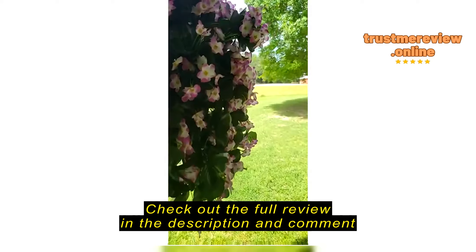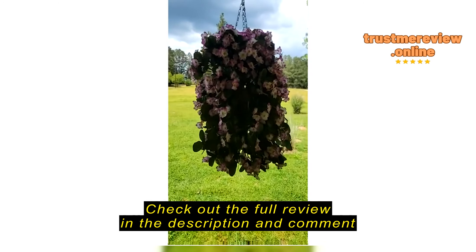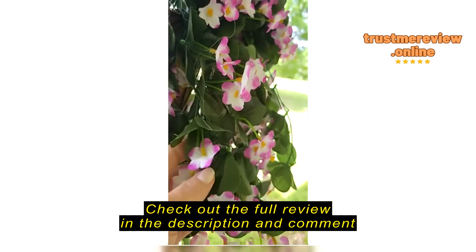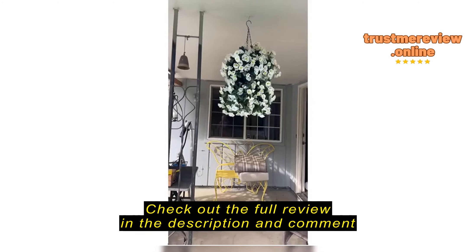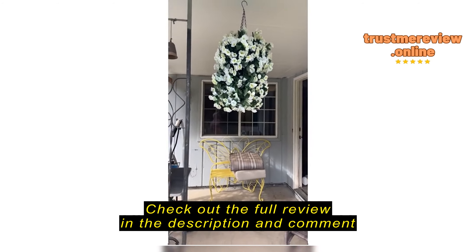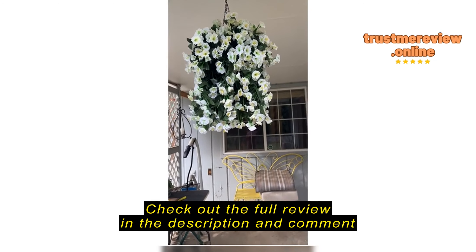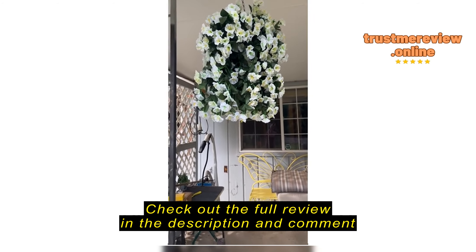This is what it looks like after it's all done. I haven't clipped the zip ties yet but it's completely done — came out really good. From far away you're not gonna be able to tell that it's not real. I'll let it sit out and fluff it up a little bit to make it look a little more natural.